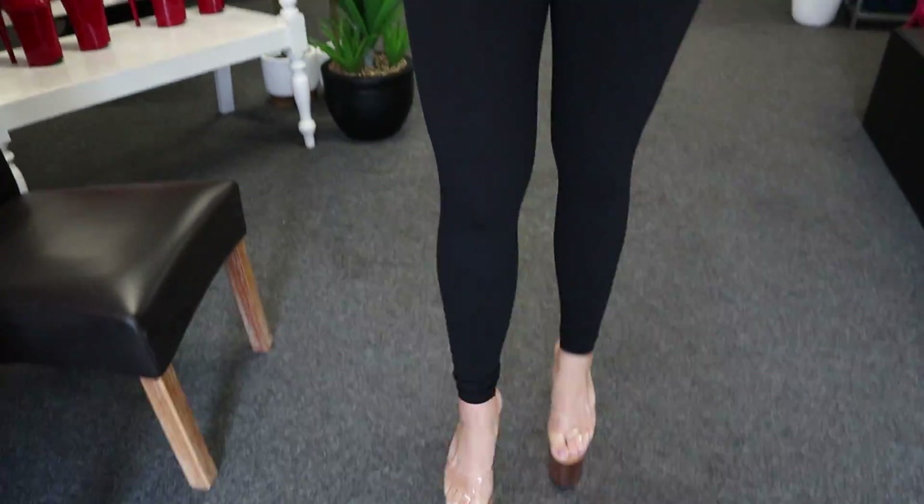Now guys, don't forget to like and subscribe to the channel and click on the little bell in the corner — you'll be notified every time we post a new video. I'd hate for you guys to miss out. Leave me a comment and let me know what you think about these gorgeous shoes.